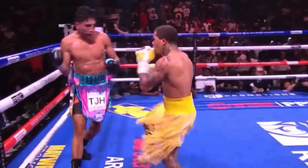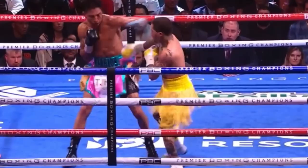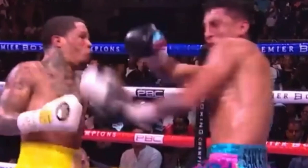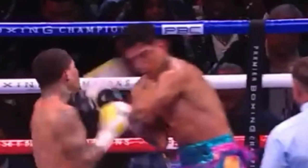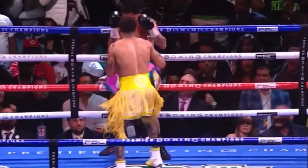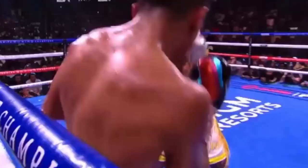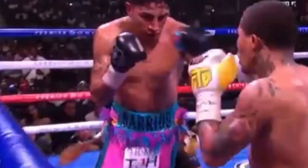Tank attacked in the tenth round with the same ferocity he showed in the eighth. He led with straight lefts but also mixed it up with random right hooks, left hooks, counter uppercuts, and counter hooks to the body. Mario's heart wasn't giving in, but his body was. Beautiful inside slip into a left uppercut–right hook combination. Mario Barrios is tremendously tough and has a lot of heart, but it was only a matter of time.